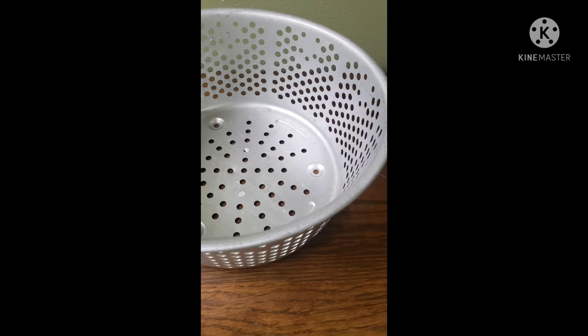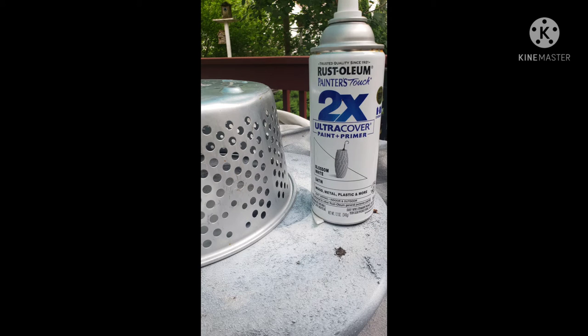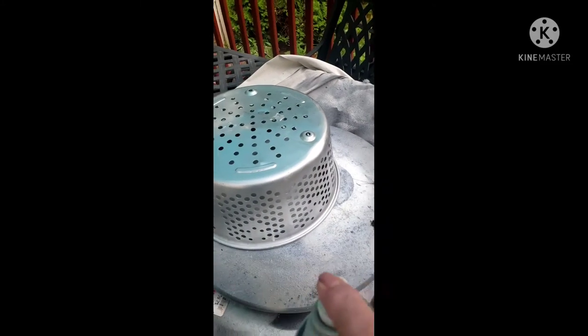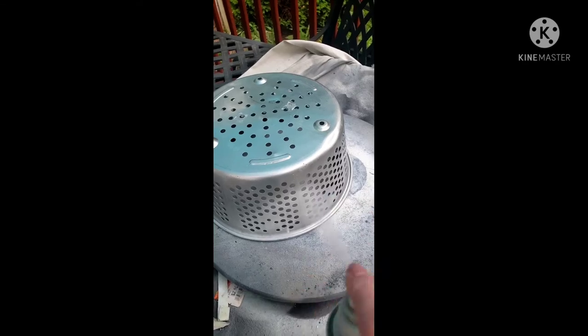Step one: we need to give this a coat inside and out of paint and primer. I used Rust-Oleum and the best part about this is it dries in no time — takes a minute or less to do, a few minutes to dry, and you're done.